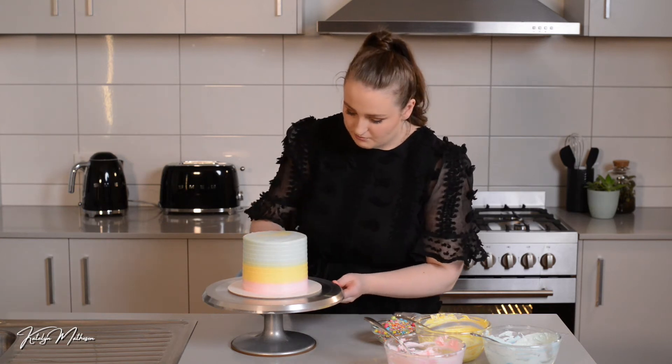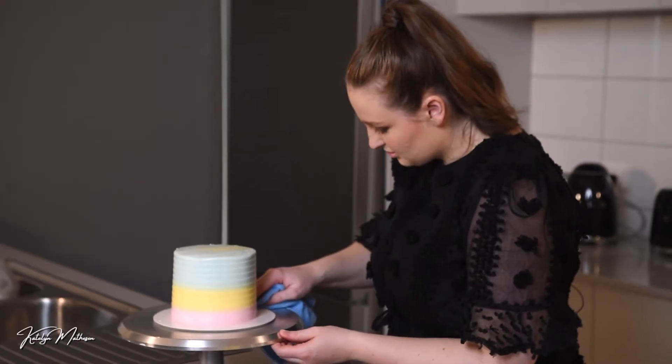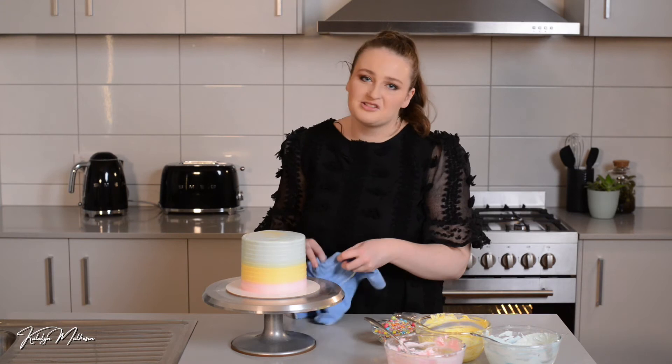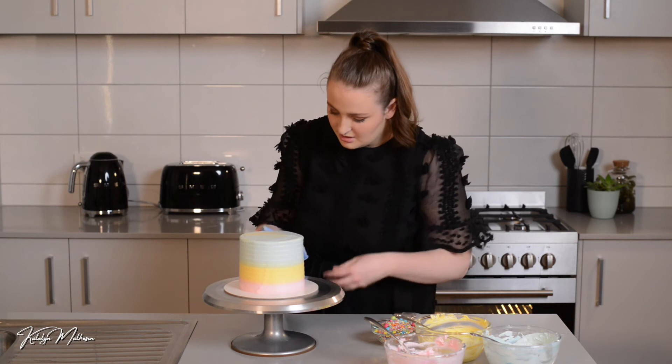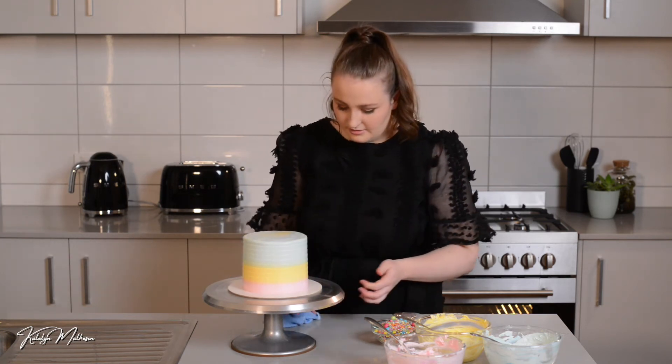Now I'm just going to take a microfiber cloth — we have these just for the cakes — and push right to the edge just to clean up that buttercream off the board. It's really important to do this before you add the sprinkles, because you don't want sprinkles sticking to the buttercream on the board as it can look quite messy.